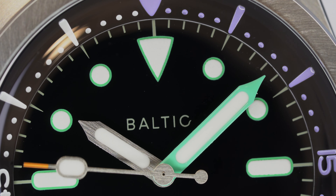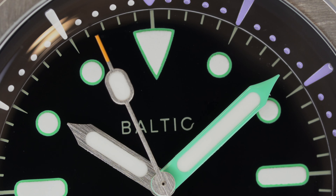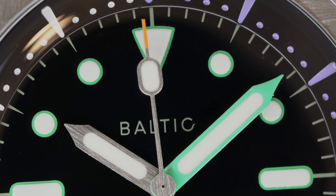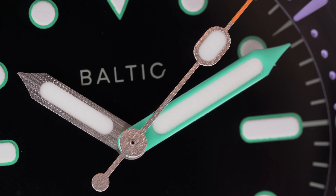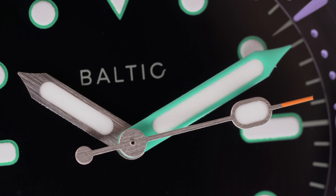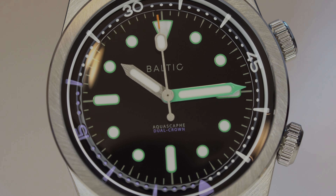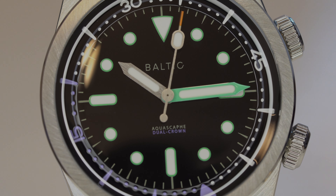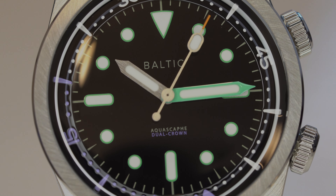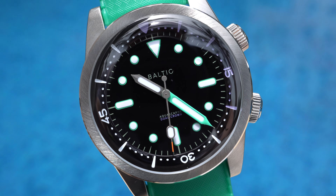The dial is made in a glossy black lacquered finish which lets all the component colors pop. The 0 to 20 markings on the internal bezel are purple and the rest is white. The seconds hand has an orange tip and the minute hand is a bright turquoise green. The hour and seconds hands are brushed. All indices have a turquoise greenish outline with lume inside. The dual crown lettering is printed in purple.